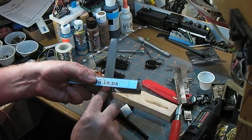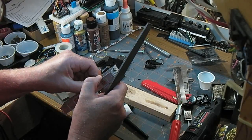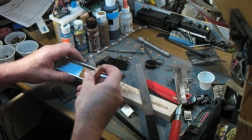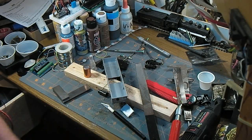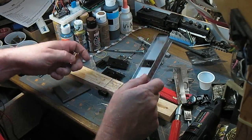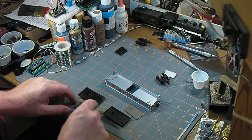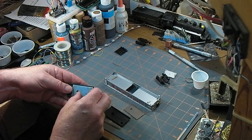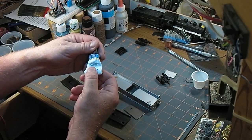A little bit of squaring it up with the file. I need a big file for this so that it makes a nice flat smooth surface. So that hopefully will roll along in there. I'm going to clean this mess up. Now that that's cleaned up, I'll get these weights stuck back in their homes. A little bit of Walther's Goo.